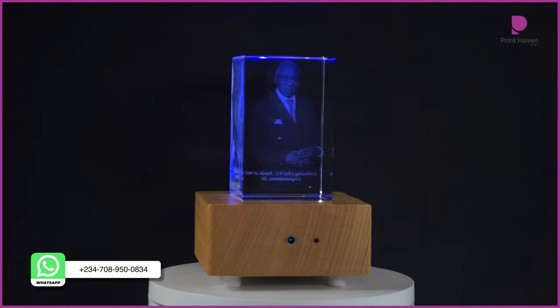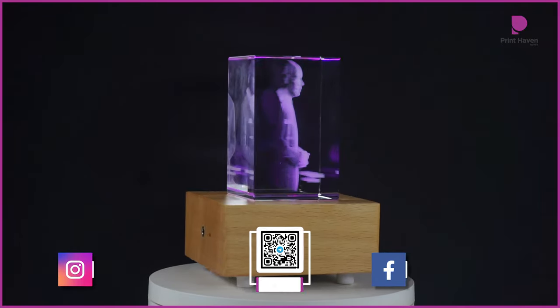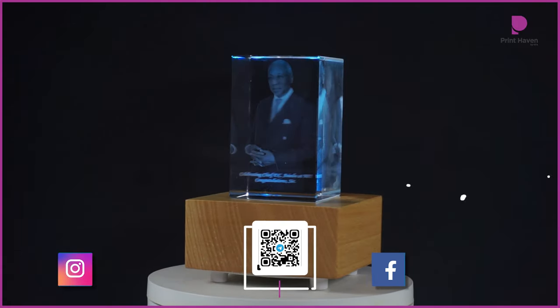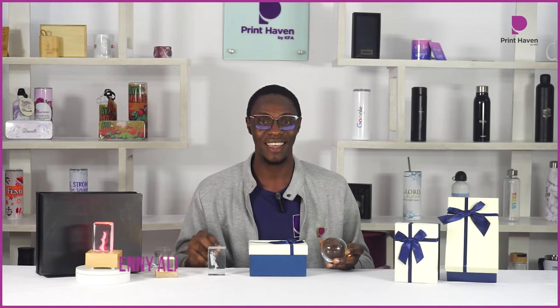If you'd like to purchase any of these 3D crystal gifts, you can contact us by checking out the numbers on your screen, or send us a DM on Instagram, Facebook, or Telegram shown on screen. Thank you so much for watching. My name is Eni, this is the Print Haven — until next time, take care, bye bye!